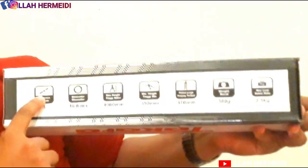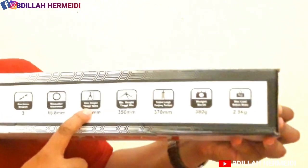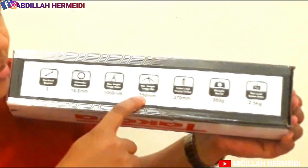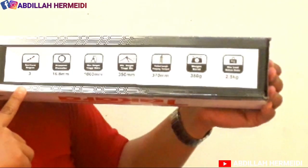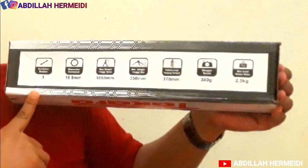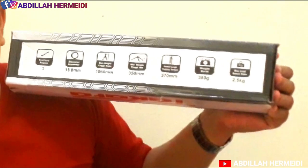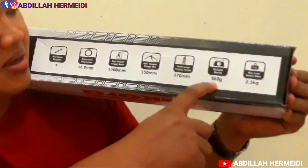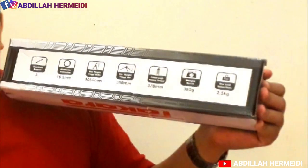Spesifikasinya: bagiannya ada 3, diameternya 16,8 mm, memiliki ketinggian lebih kurang 1060 mm, tinggi minimalnya adalah 350 mm atau 3,5 cm, panjang terlipat 370 mm atau setara 3,7 cm, dengan berat 380 gram, dan beban maksimalnya adalah 2,5 kg.